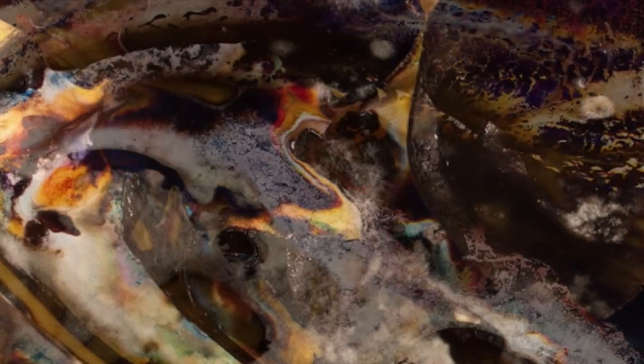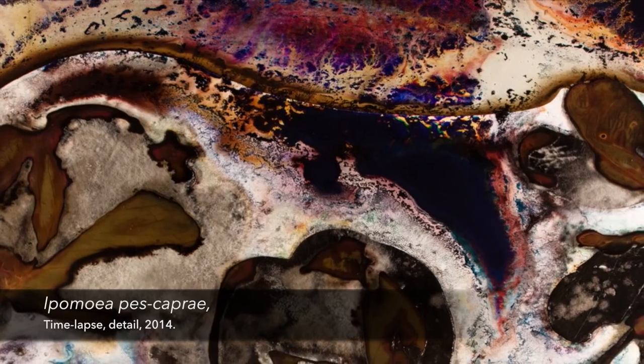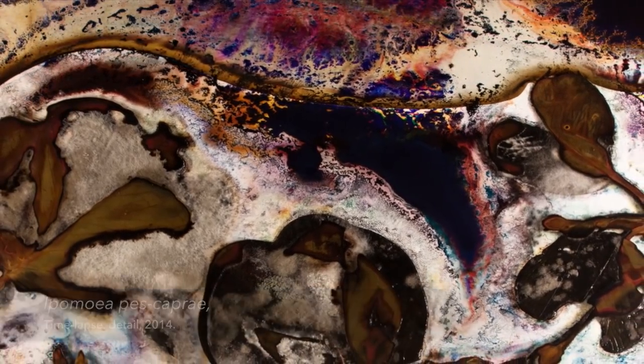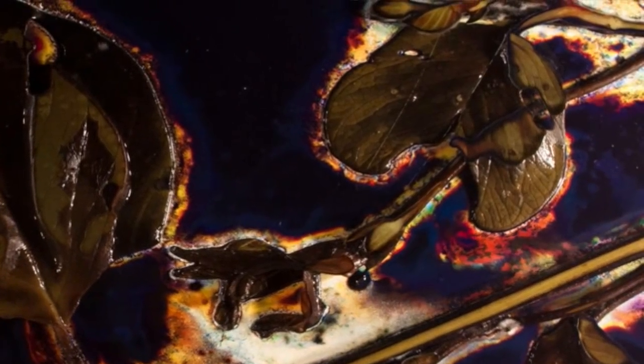His contemporary Anna Atkins also used plants to create cyanotype images, and they both were making photograms — a technique very close to biochromes because they both require direct contact of the object with the photographic materials. Anna Atkins was the first woman photographer and the first person to illustrate a book using photographic techniques, using cyanotype and photogram techniques to image British algae by placing specimens directly onto light-sensitive materials and exposing them to light.